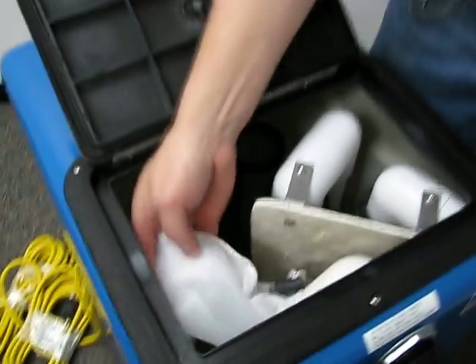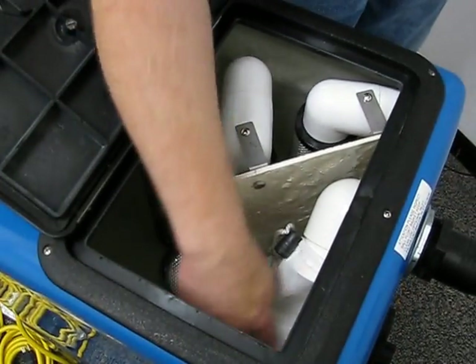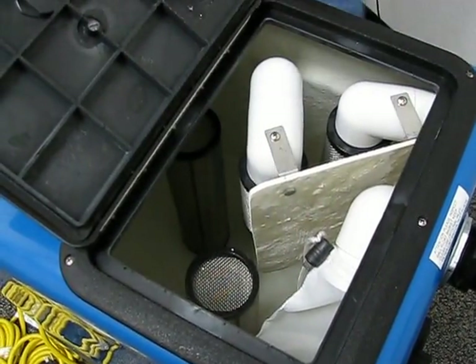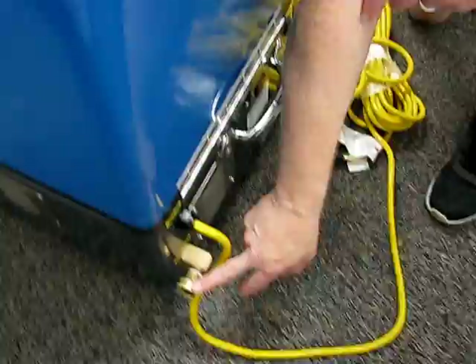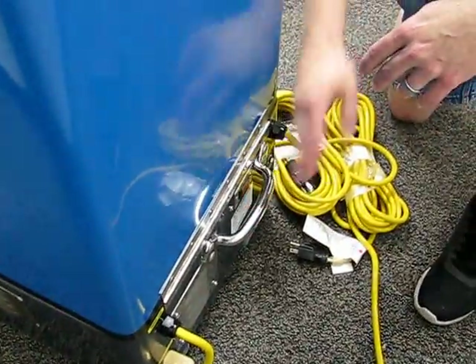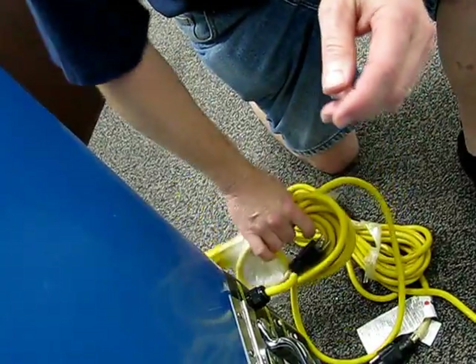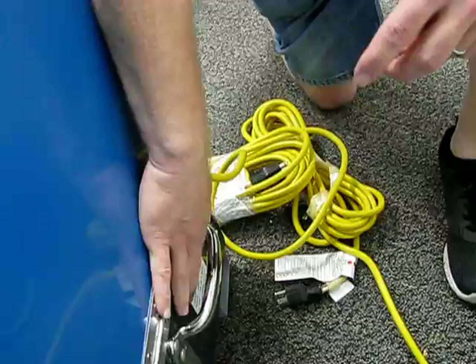You'll also notice under the hood we have a lint filtration system to catch some of the trash, as well as each pump out system has a secondary screen. On the back of the unit you'll see the garden hose discharge as well as lift handles on both the rear and the front. Also on the back are 25-foot 12-3 extension cords, and they each have their own circuit breaker as well as a circuit locator system.